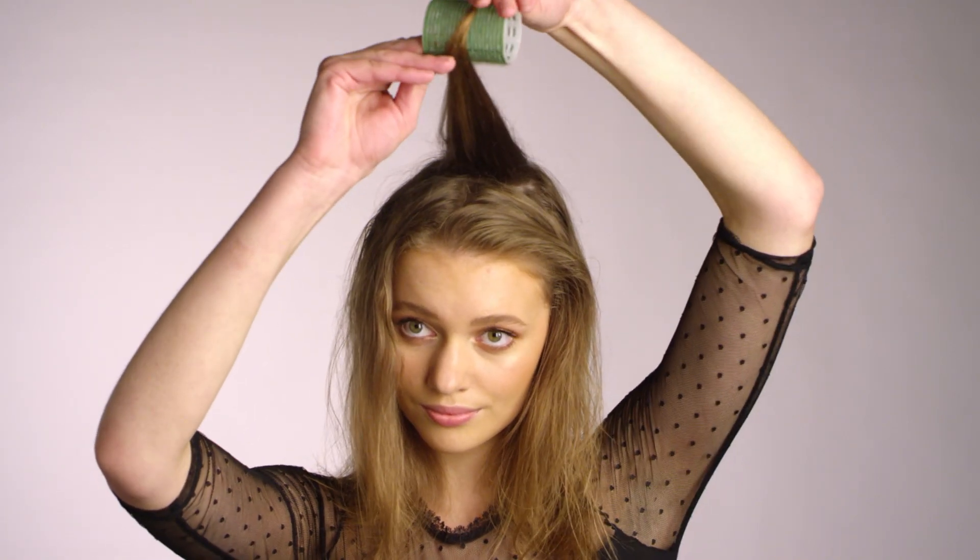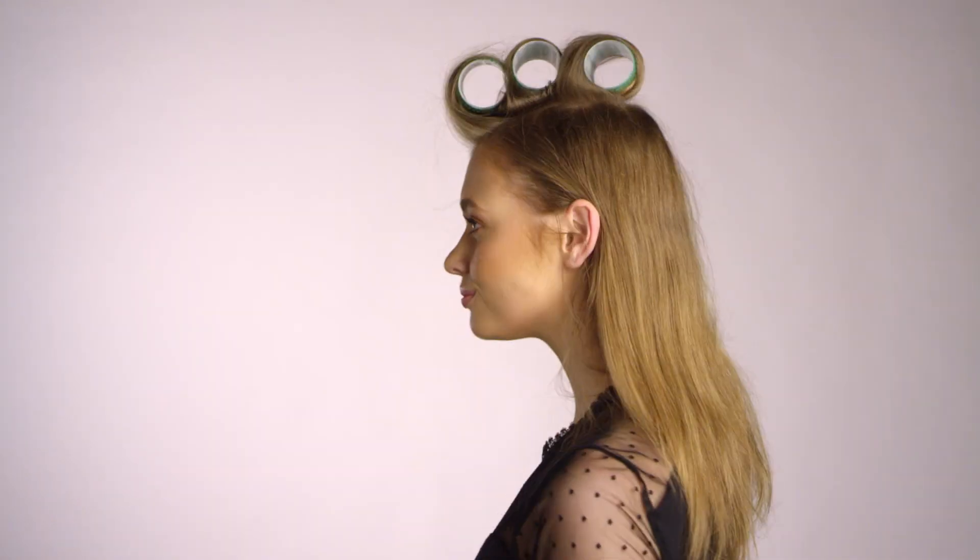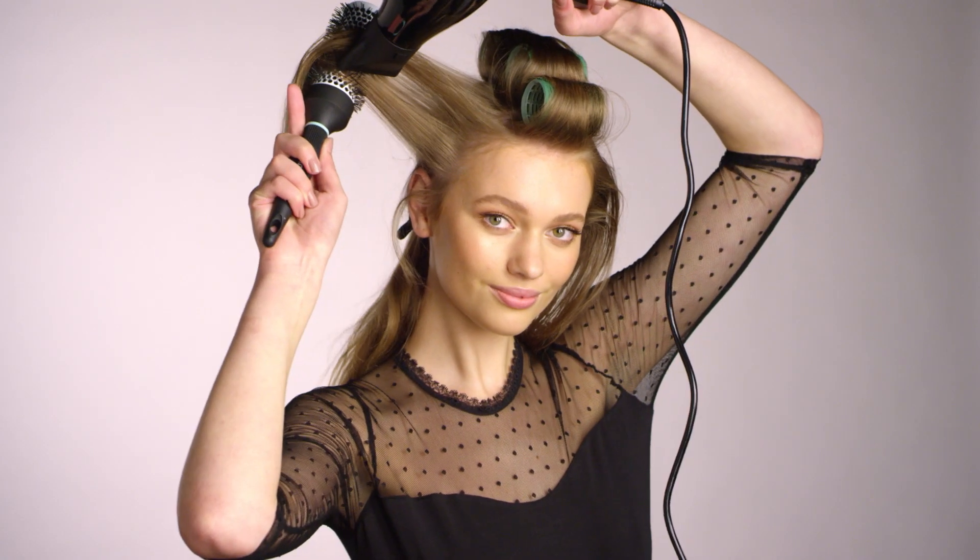Remove the brush and curl hair around a velcro roller. Repeat on remaining hair at the crown — this technique allows for maximum height and body.